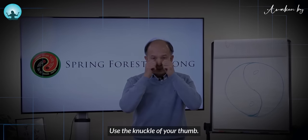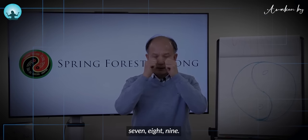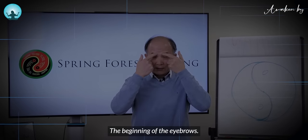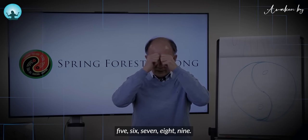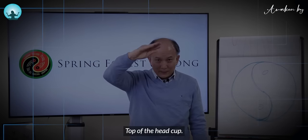Use the knuckle of your thumb — tap nine times. Then tap the beginning of the eyebrows nine times. Then tap the top of the head, cupped, nine times.